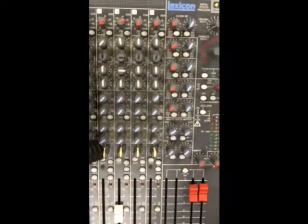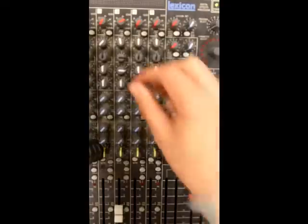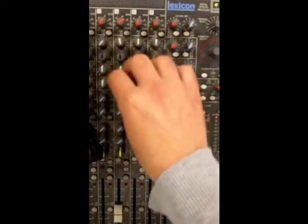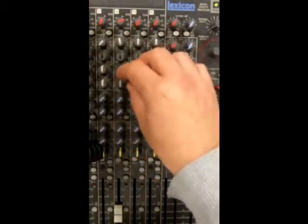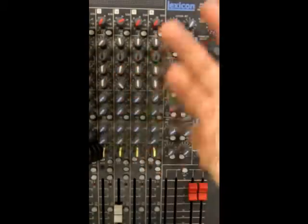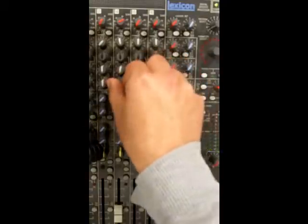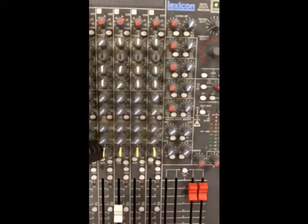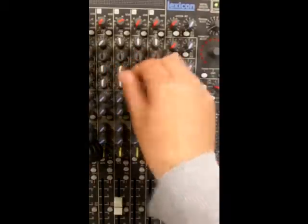That was sweeping through the frequencies - putting those back to zero. Finally with bass - you might not hear this that clearly on the video recording but I'll increase the bass here, so a lot more of those low frequencies come through. Obviously taking it away is going to thin the sound out considerably and leave you with a rather thin sound.